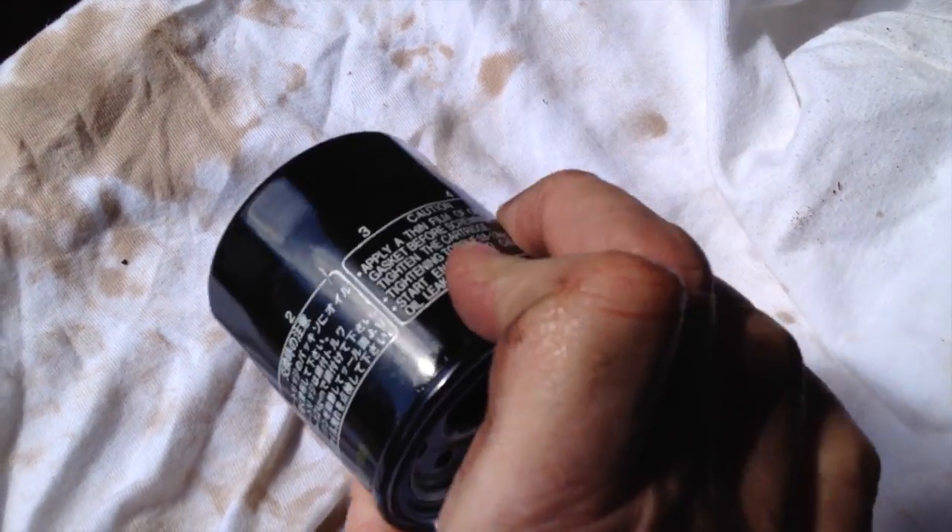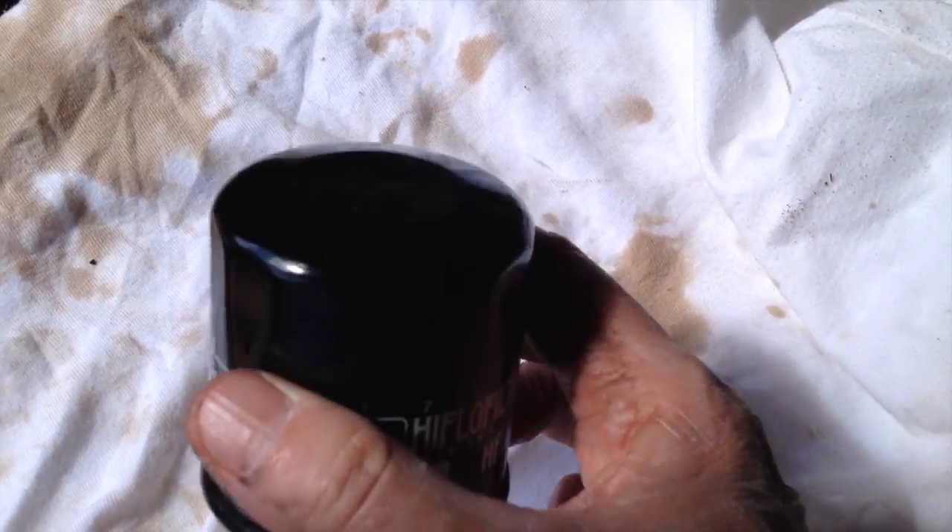There it goes — there's the oil and it's dribbling. So that's the way to do it without a tool. I hope you like that tip — I bet you've not seen that one before. That's come off very easily with not a mark on it, like a new one.